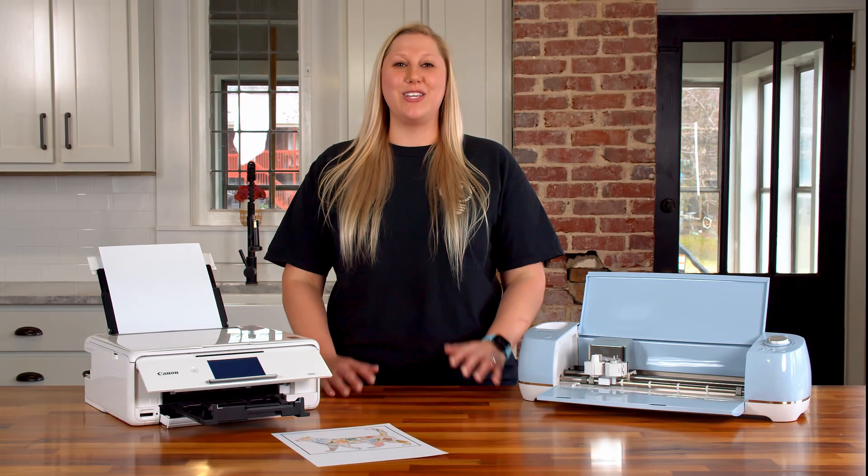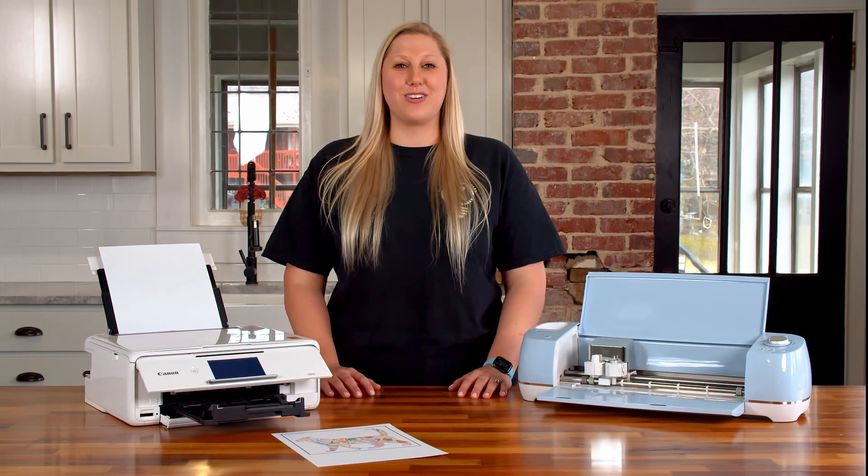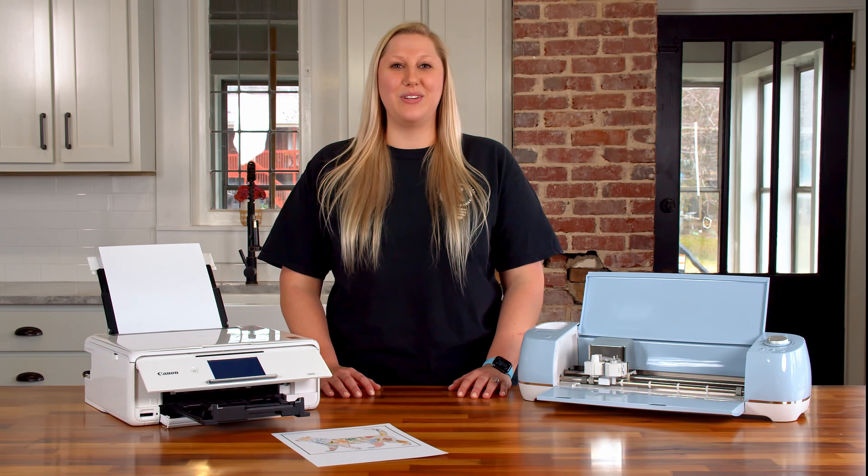What's going on guys? Welcome back to the YouTube channel. It's Rachel here with Makers Gonna Learn, your ultimate die-cutting community.